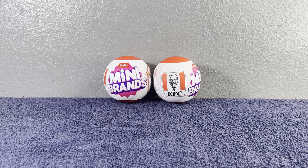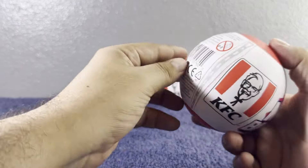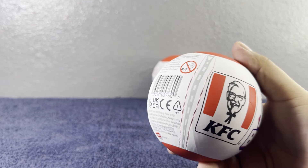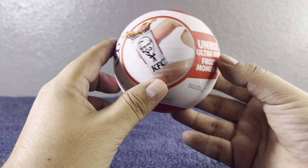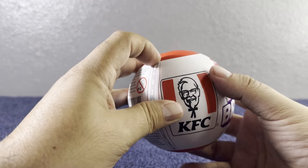Hi guys, welcome to my YouTube channel! On today's video we're going to open two new Zuru mini brands, but these ones are from the KFC edition. Let's see which ones we get — I'm super excited to do this video! Let's start with the first one. First of all, let's look at this packaging. You can see right there it says Zuru mini brands, and it says 'unbox ultra rare frozen moments,' and we have the soda right here.